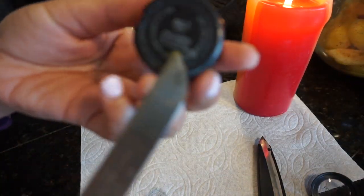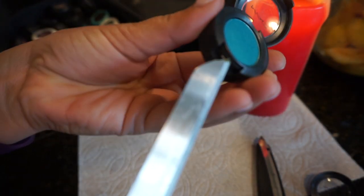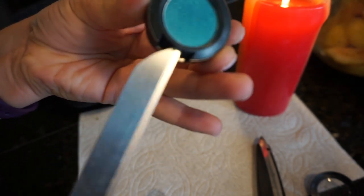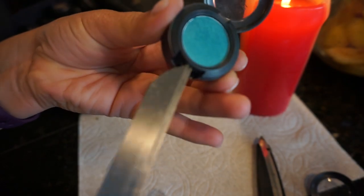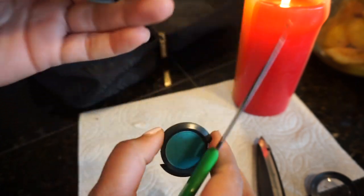Grab any color that you like and open it up. Put your knife in between the lid and this and just go back and forth until you crack it open. It's really easy to do. Save this, and you can take the sticker off in the back as you please.